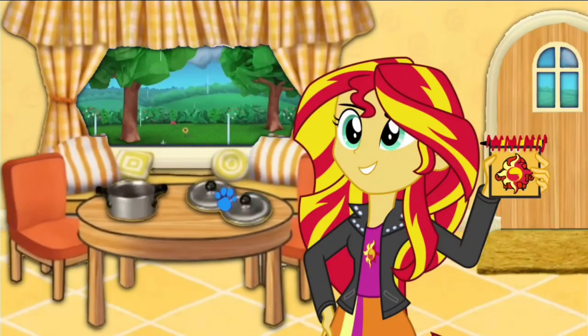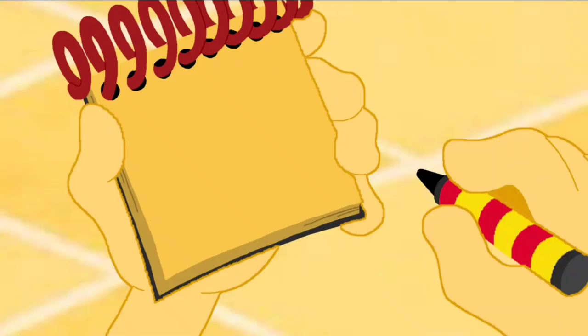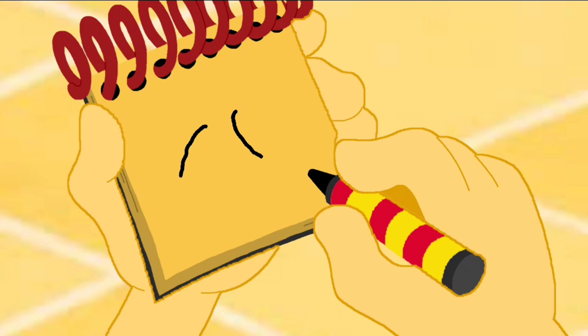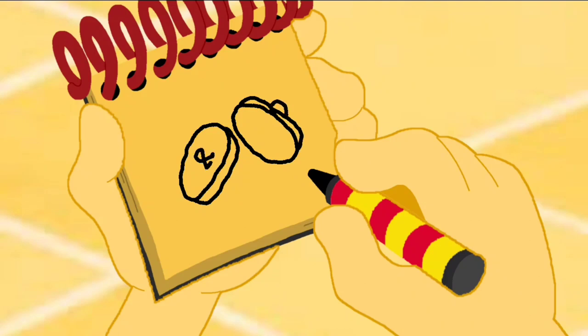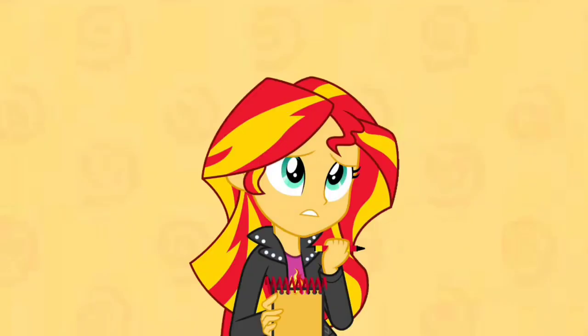And I just happen to have my notebook right here. Okay, so pot lids. First, we draw one oval shape here, then another one here. Then curves for the edges, and two little knobby things like this. And we have pot lids. So, do you know what Blue could want to do today with pot lids?